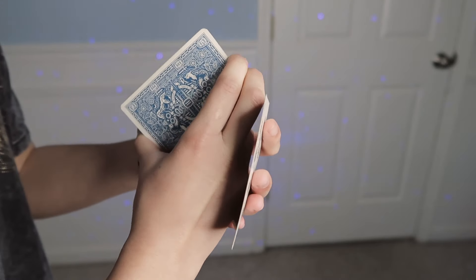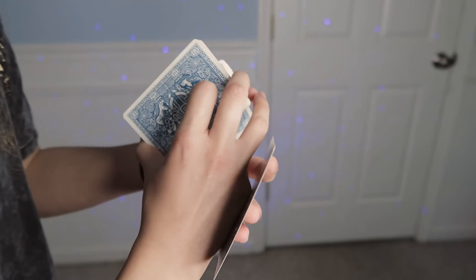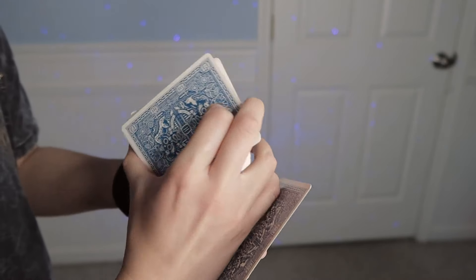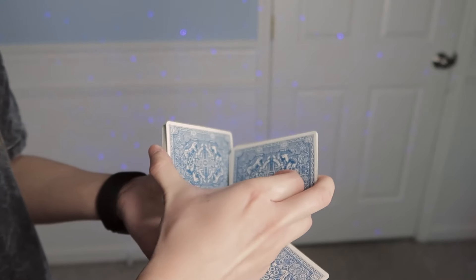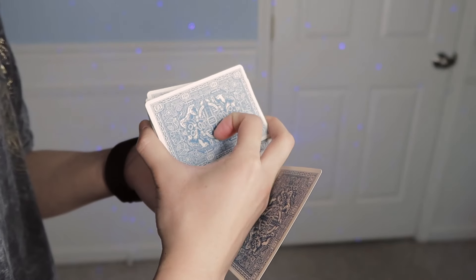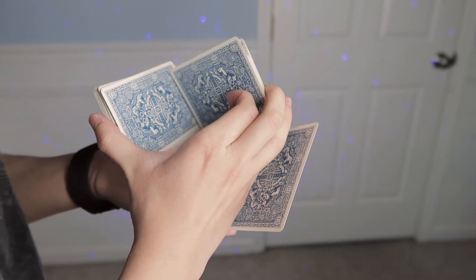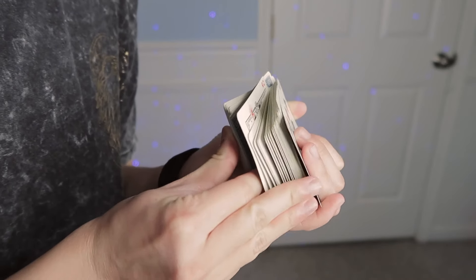Your index finger is going to go on the back of this packet, so they kind of switched places. From here, push with your index finger to slide this packet down the back of the bottom packet to where it can contact your non-dominant thumb down here on the short edge. It was against your dominant thumb and you push it to reach your non-dominant thumb. Then use your middle and index finger to bring that packet down a little bit to where you can place this single card on top and line it up with that packet.